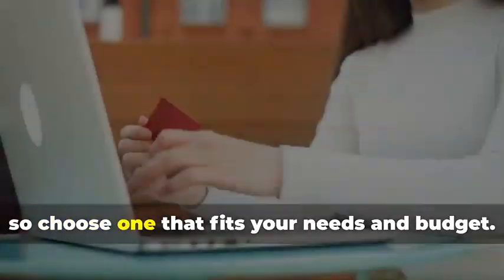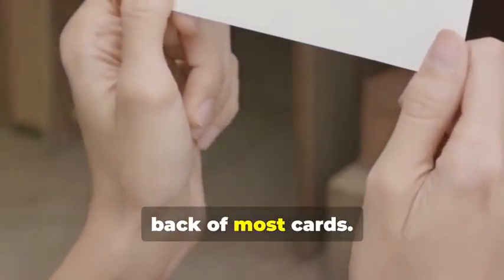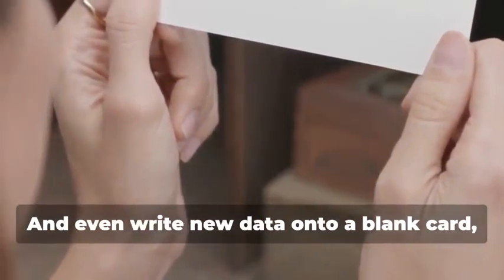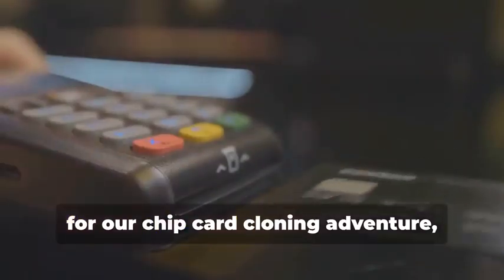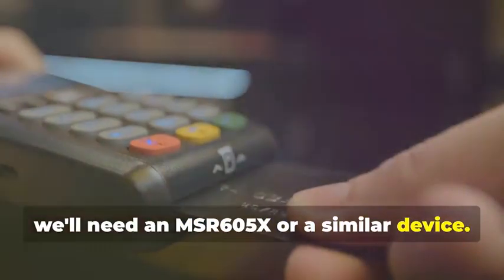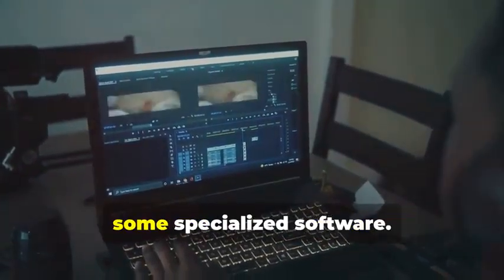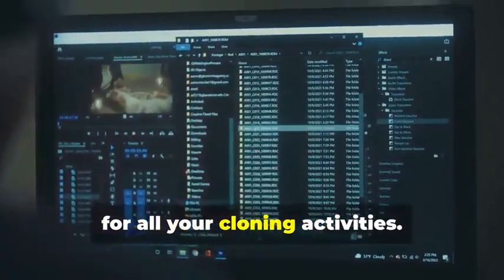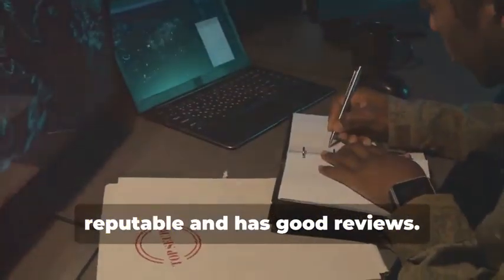These devices come in various models, so choose one that fits your needs and budget. They allow you to read the information stored on a magnetic stripe — the black strip on the back of most cards — and even write new data onto a blank card, effectively creating a clone of the original. Next, for chip card cloning, we'll need an MSR605X or similar device. This gadget allows us to read and analyze the data transmitted between a chip card and a card reader. Finally, you'll need a laptop and some specialized software — various programs are available online, some free and some paid, that allow you to manipulate card data. Make sure to choose software that is reputable and has good reviews.